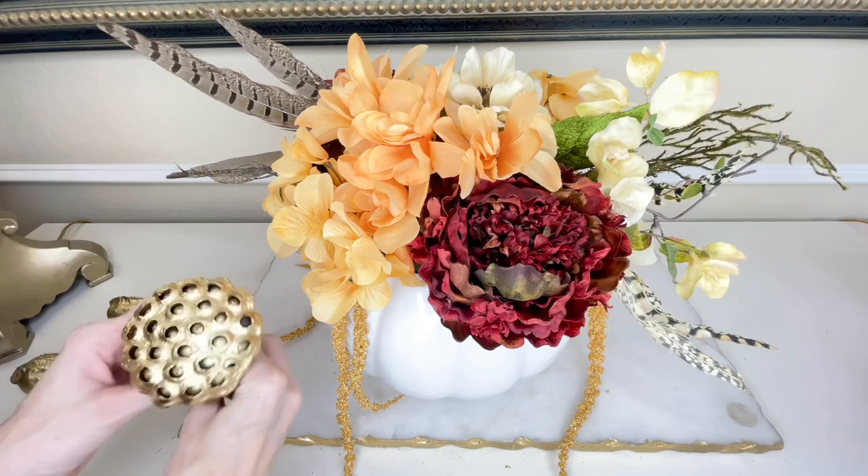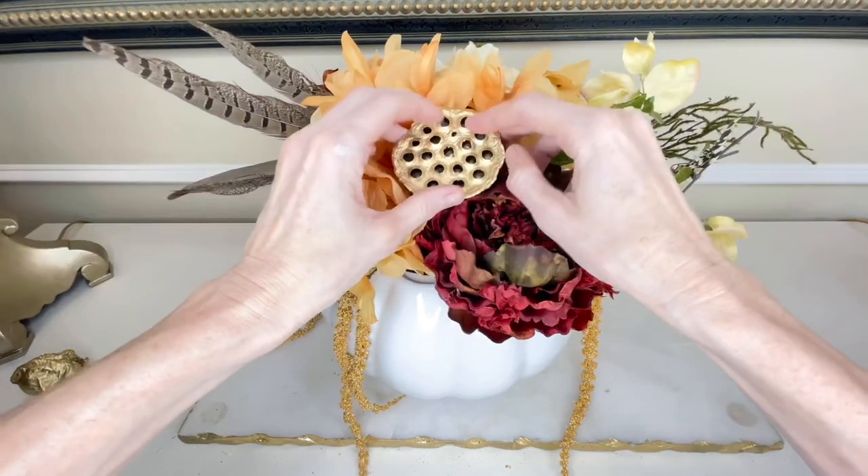Once all of my flowers were in place, I took those gold seed pods and placed them evenly in the front.